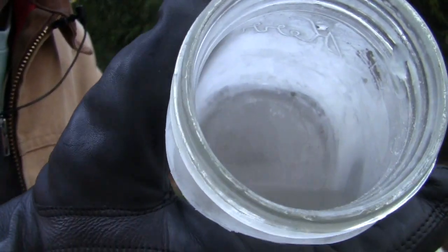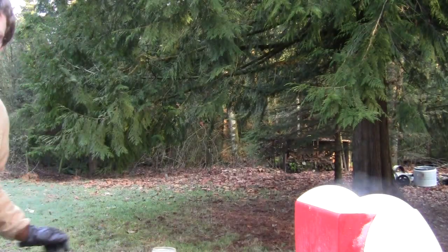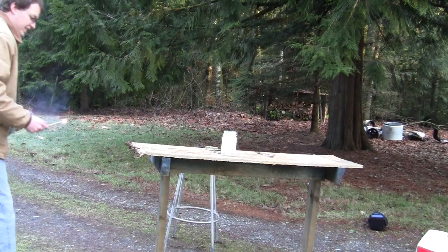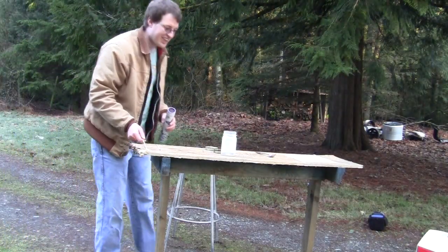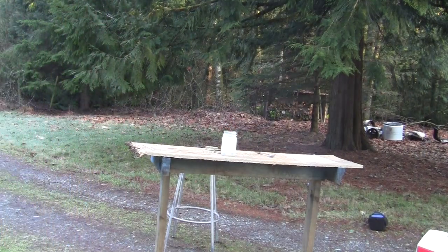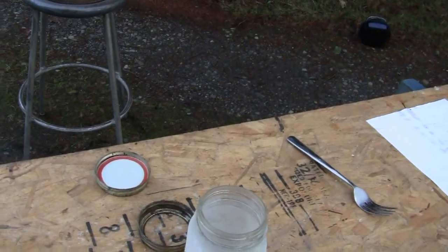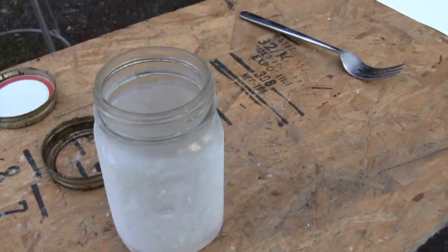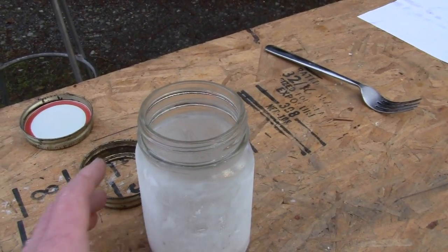Right there in the bottom — liquid propane. And this stuff will burn really good, so let's burn it, but we'll be safe here. It actually didn't burn near as much as I thought. Oh, here we go — just a little bit of flame on the top. That is liquid propane burning.